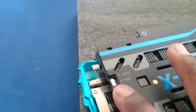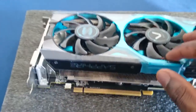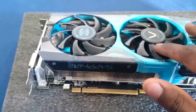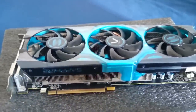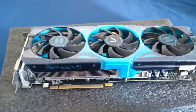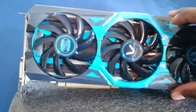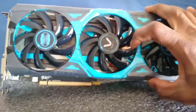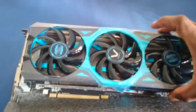So here we have the switch for the Vapor X technology. When switched on, it monitors the card's temperature — from 0 to 60 degrees, it uses just one fan for quiet operation. Once it goes over 60 degrees, both fans on the other side activate. It's a noise-reduction feature as well as a performance feature, making this one of the quietest cards on the market. You can also see the five heat pipes that connect to the heatsink to cool the GPU.